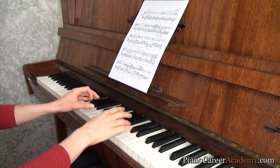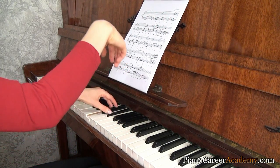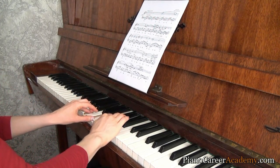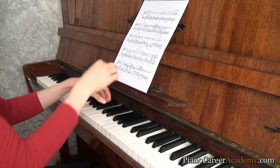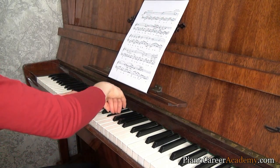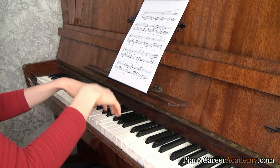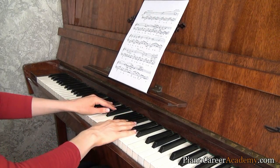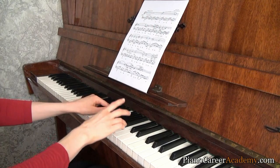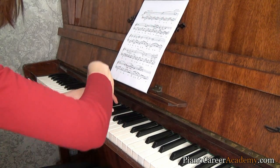Then after practicing hands separately and this type of training, it's time to play both hands together. You see the sound difference? Because I'm using different gestures, I'm playing differently — it's a matter of coordination. And coordination can be improved only by practice. The more you practice like this, the more you pay attention to all these things, the better you'll be able to make this sound differentiation. One more thing: if you're a beginner, you won't be able to create such an effect from the very beginning — but you don't have to give up. The more you practice, the better you'll become at this.